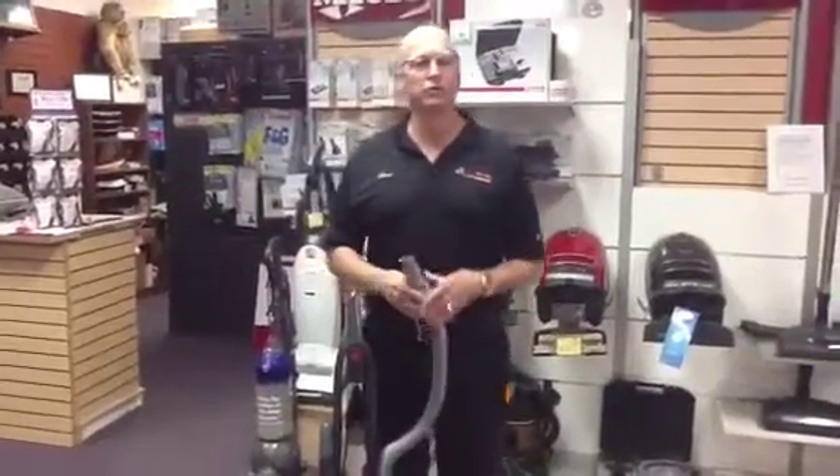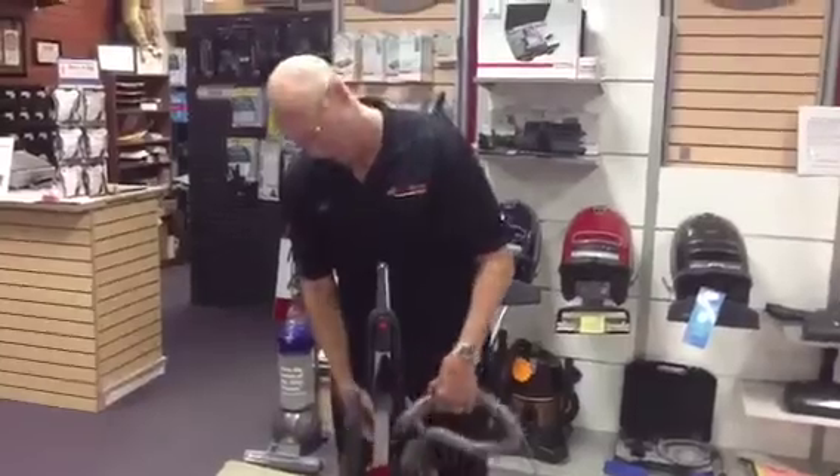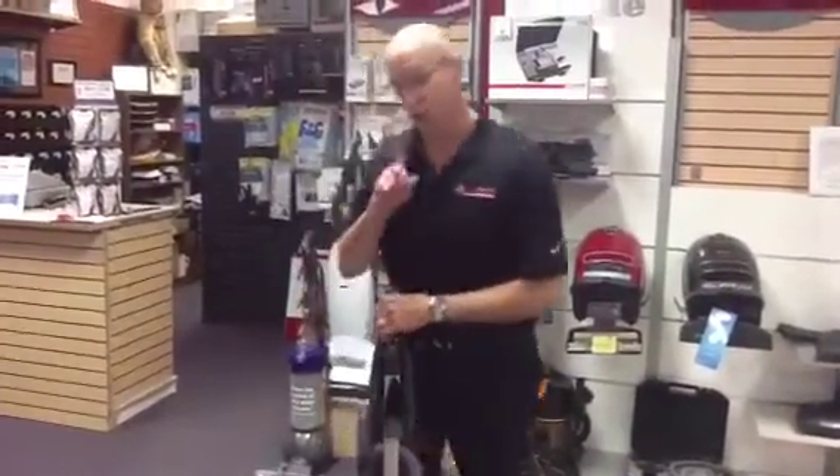That means there's a blockage — something is wrong. Either the bag is completely full, so naturally the first thing you do is open it up, take a look at your bag or change your bag. But if you still get that light coming on, real simple, all you need to do — and no tools required.